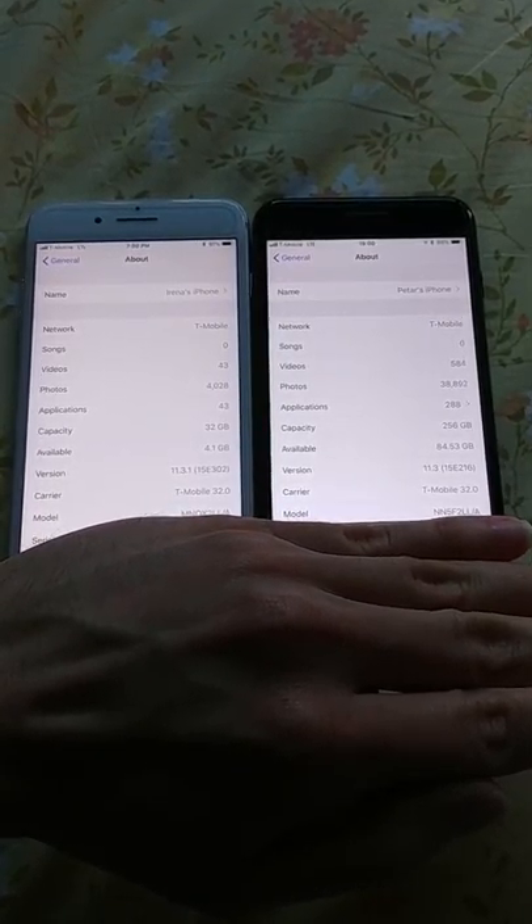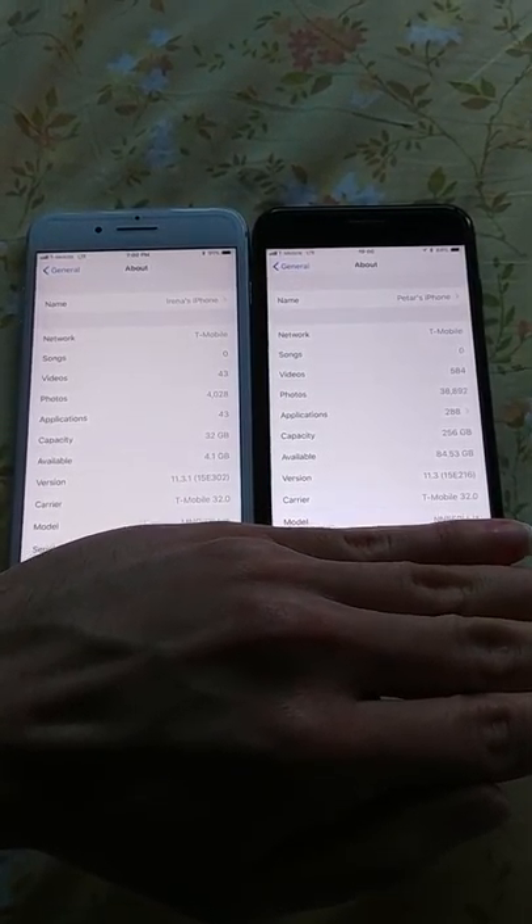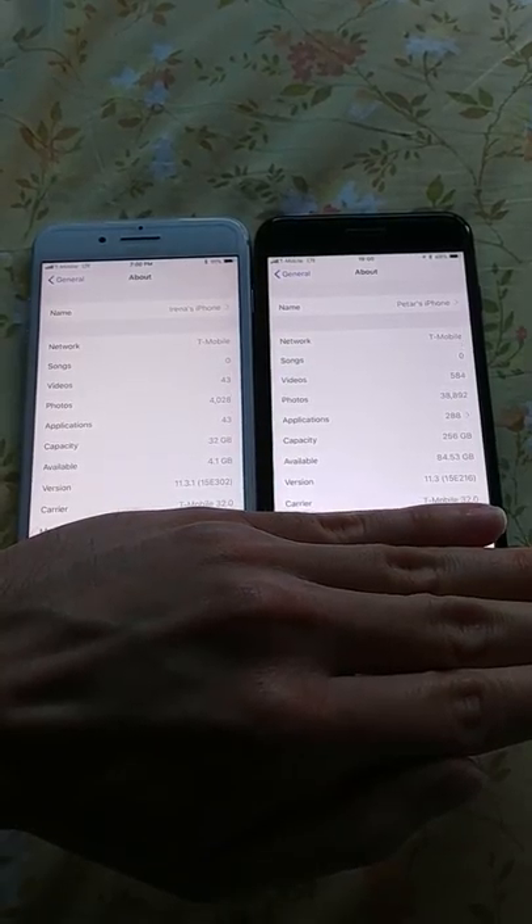Here we have two iPhone 7 Plus devices from T-Mobile. Both of them were originally sold and locked by T-Mobile. The white one is still locked. The black one has been unlocked. I'm just holding my hand over it to cover the serial number.